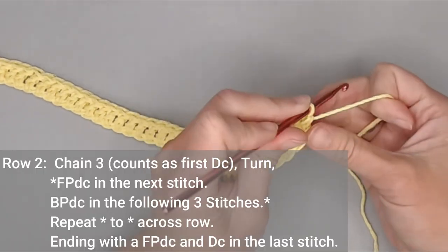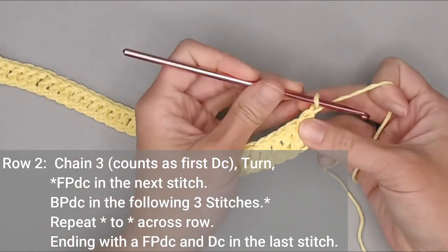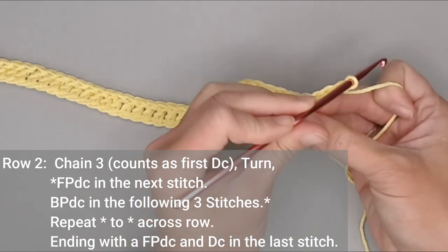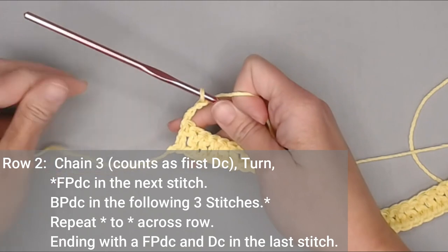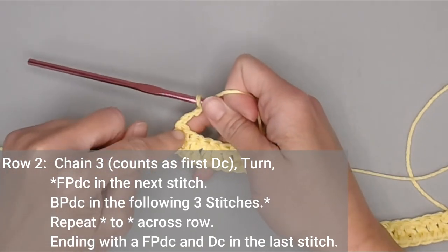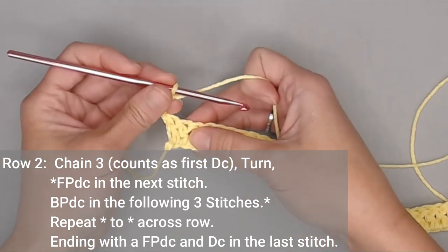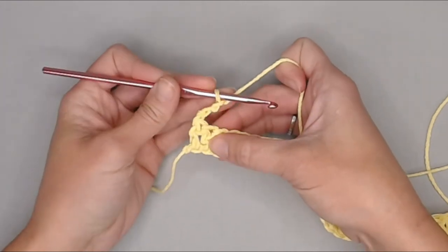To begin row two, we will chain three chains and turn our work. That chain three counts as our very first double crochet stitch and takes the very first stitch space. So the next stitch we will work will be a front post double crochet around the second double crochet stitch.